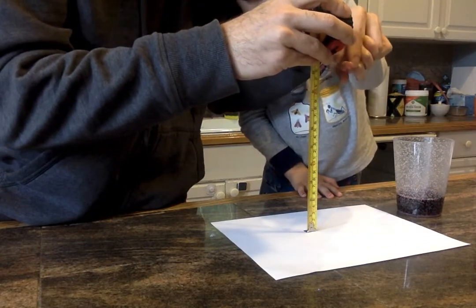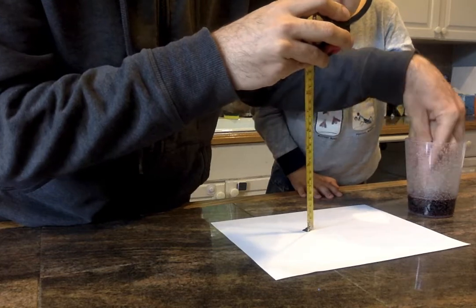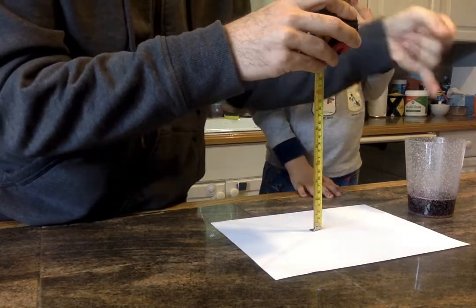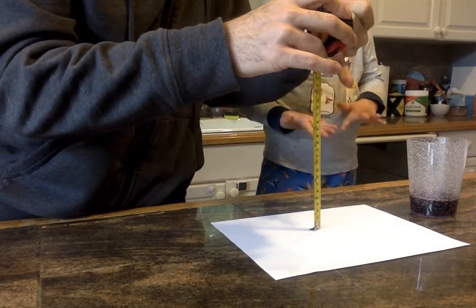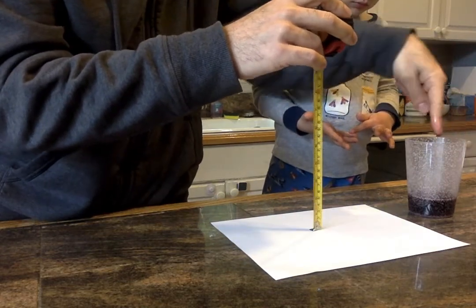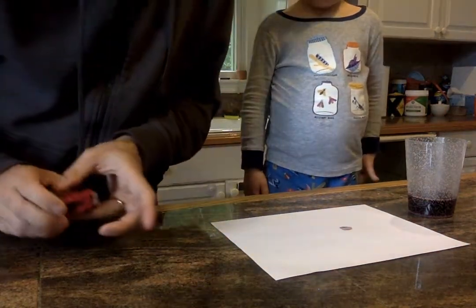Get the finger all wet and then let one drop fall. Okay, we got one drop. You can see the drop right there on the paper.